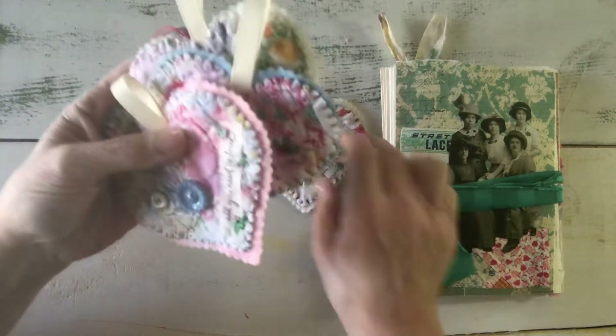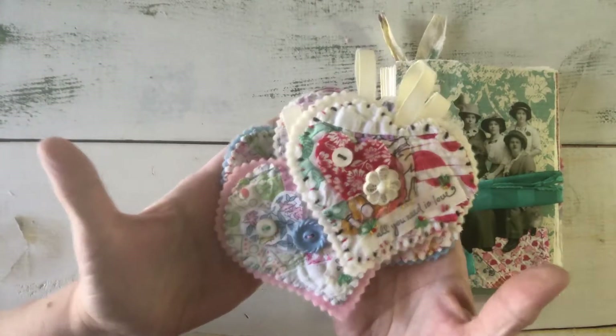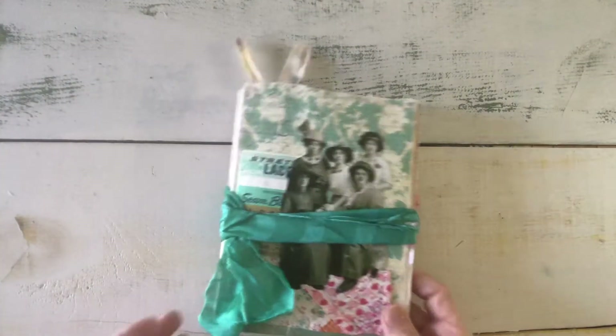So excited to be able to mail those out for my 'Let's Get Makey' Rubber Moon group that I belong to. The other thing I've been working on is Junk Journal January with Meg's Journals.